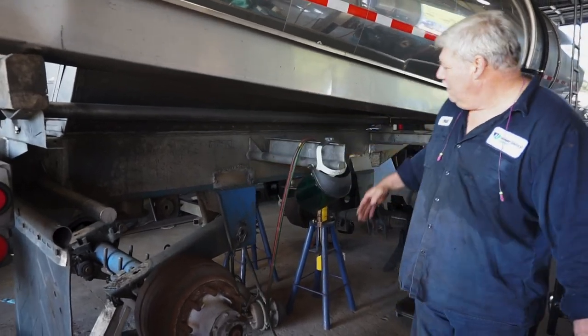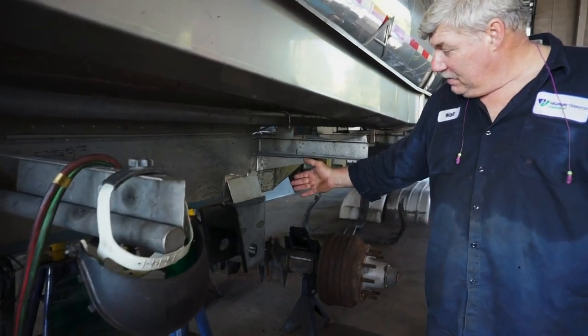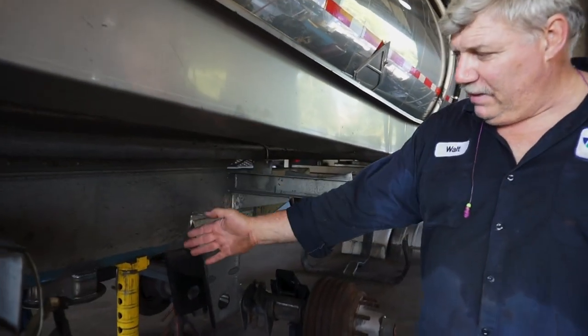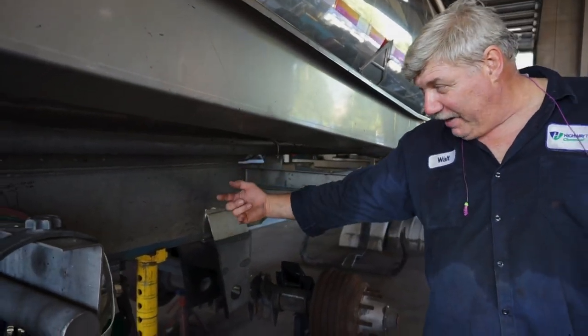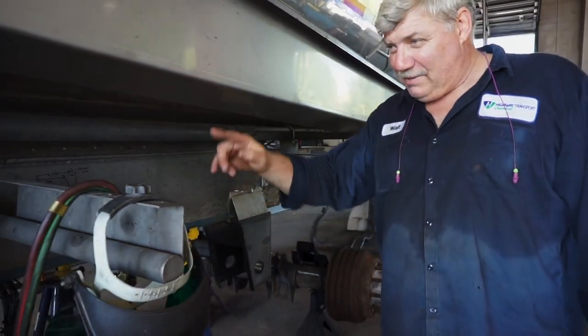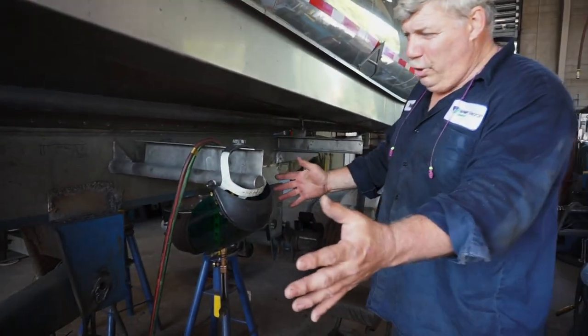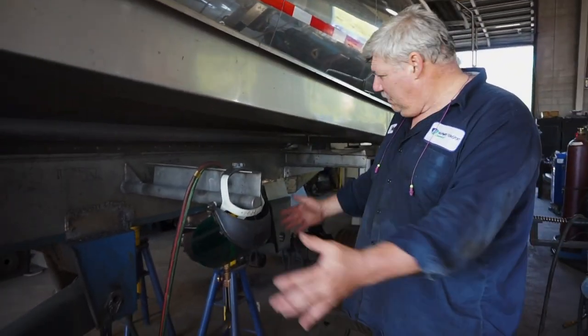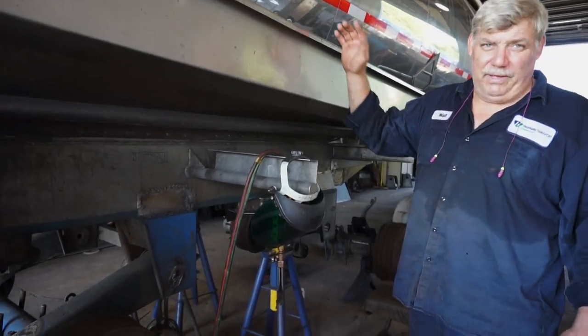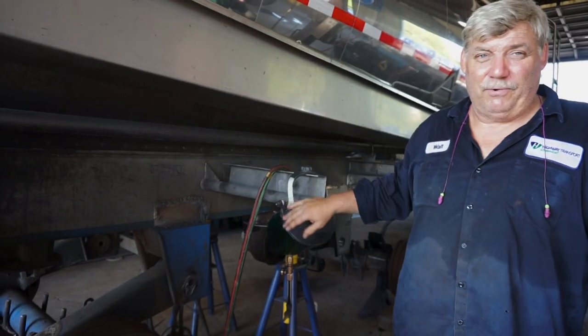We'll be replacing this by putting the new hangers, axle hangers, and airbag mounting brackets and their shock brackets up underneath in the subframe. We'll be putting new shock brackets in this area in the rear as well. So there'll be one new unit subframe underneath the tank. We shouldn't have any problems with it for many, many years.